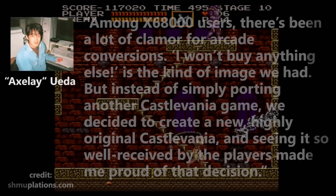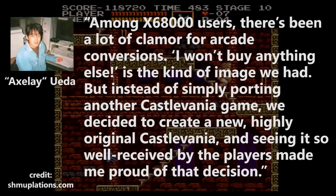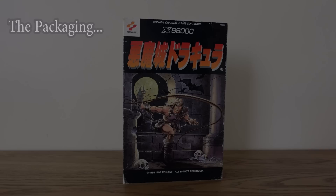In a 1993 interview, director and programmer Hideo Axelay Ueda stated: "Among X68000 users, there's been a lot of clamor for arcade conversions — 'I won't buy anything else' is the kind of image we had. But instead of simply porting another Castlevania game, we decided to create a new, highly original Castlevania, and seeing it so well received by the players made me proud of that decision."